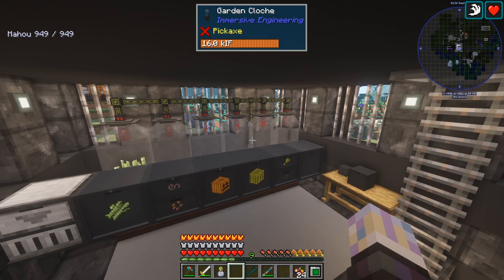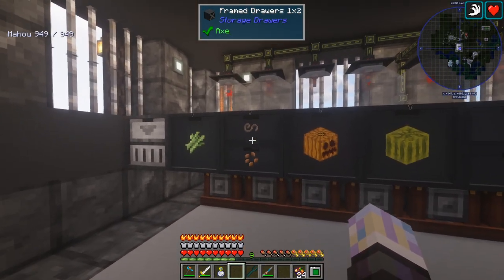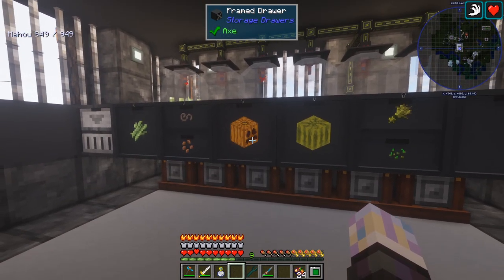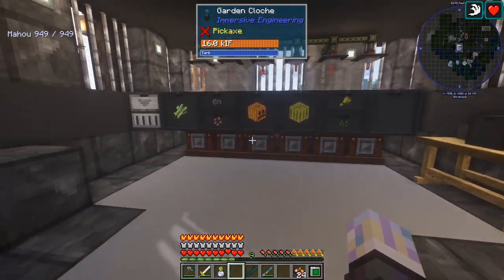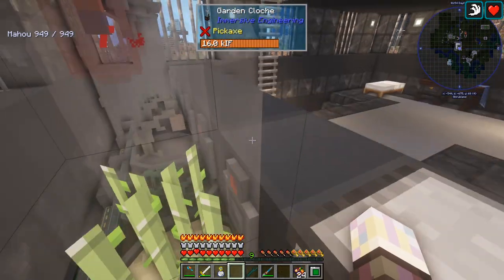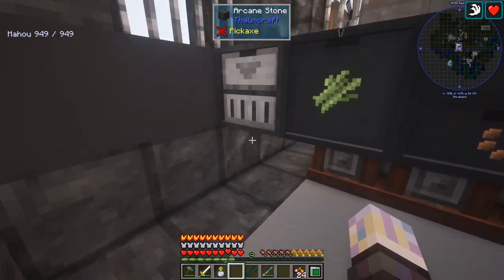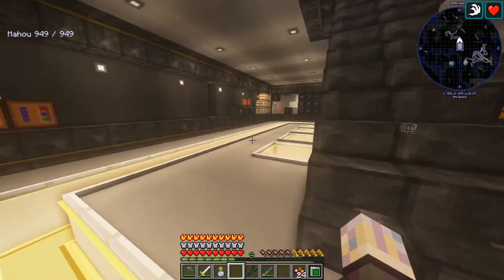Over here I set up a few cloches, which is pretty cool. Just have some sugarcane, hemp because I needed some more, pumpkin, melon, and wheat. One is just waiting for something. Same setup as before — using one of those infinite water cells, power and everything's there. Nice little tight setup. I'll be able to connect it with a storage bus at some point, just don't need to right now.